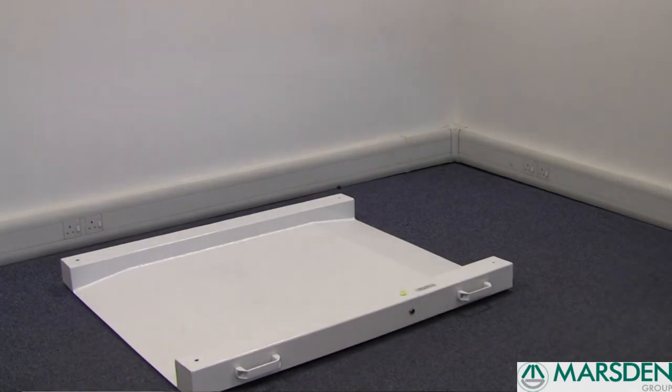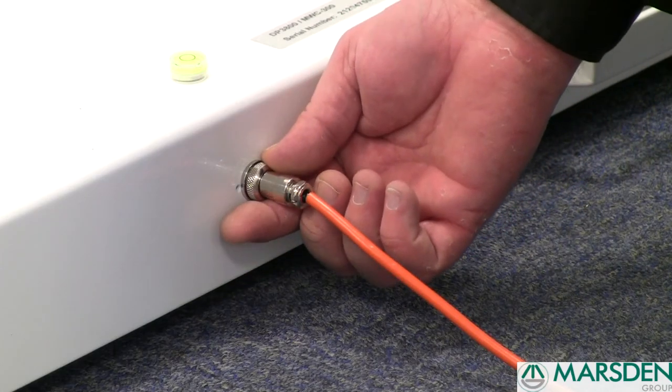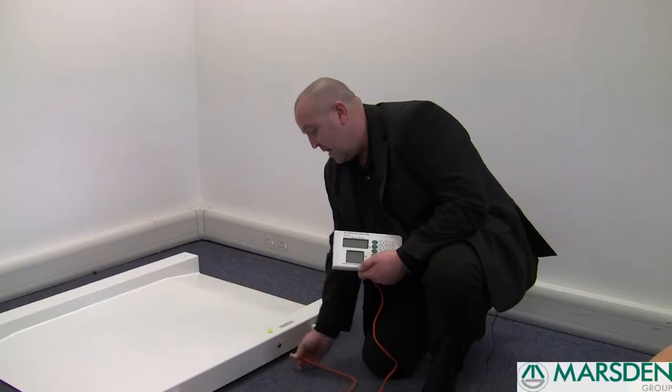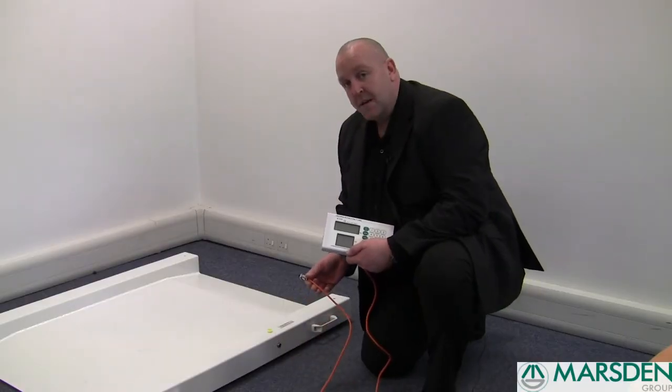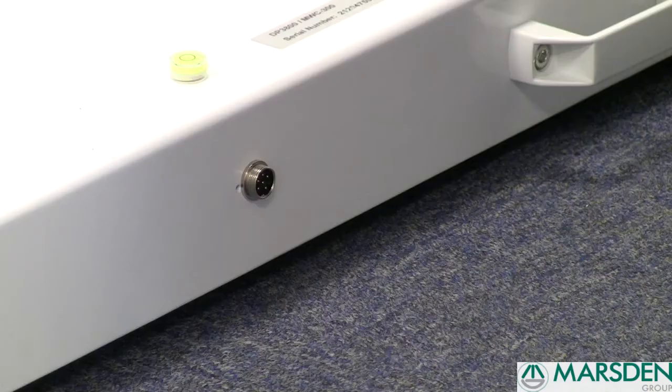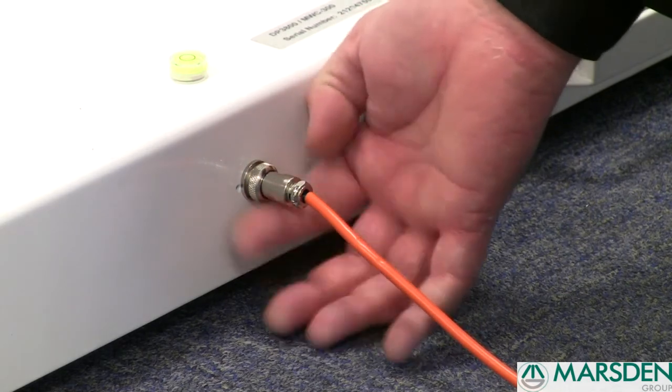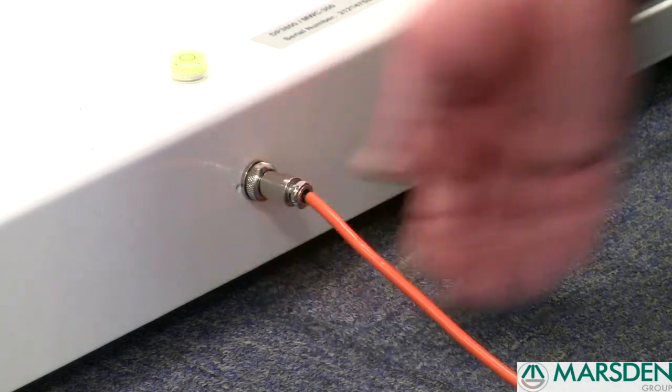The indicator can also be detached from the weighing platform simply by unscrewing the washer and pulling it out. To reinsert it, align the two lines at the bottom, plug it back in, tighten up the washer and it's ready to weigh.